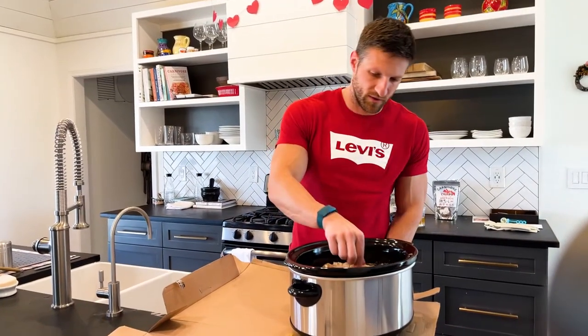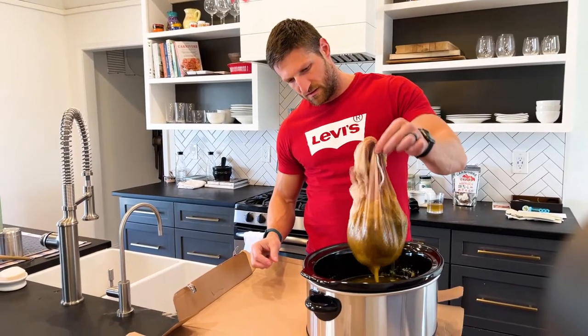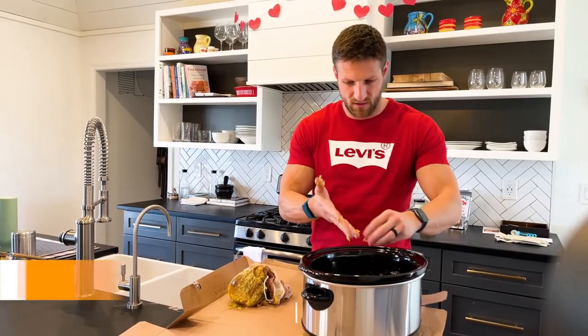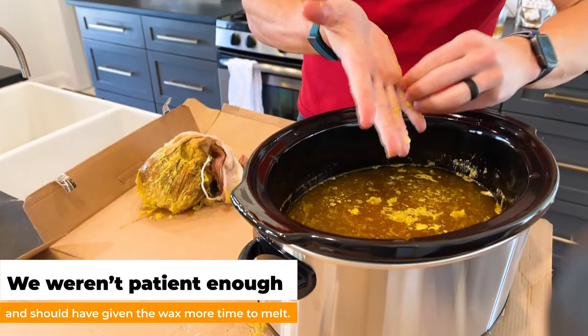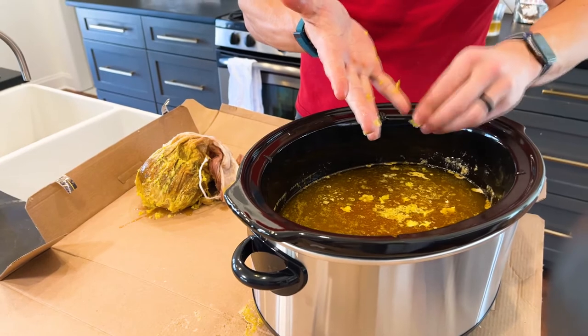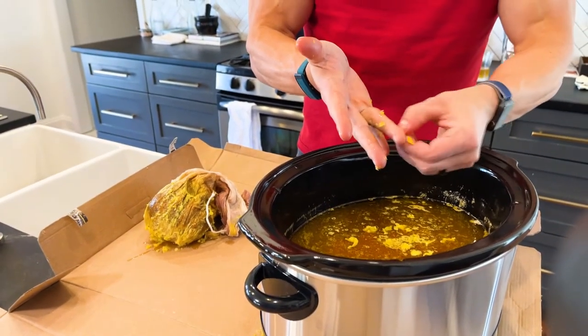It's been about one and a half hours, so we're gonna take out the cheesecloth. You can see here, on top is basically all wax. We'll let this cool down and then scoop it out and see how much we got.